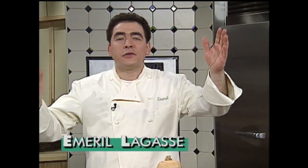Hey, I'm Emeril Lagasse. Welcome to the show, The Essence of Emeril. Today we're talking about squash.